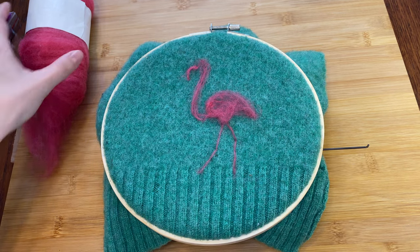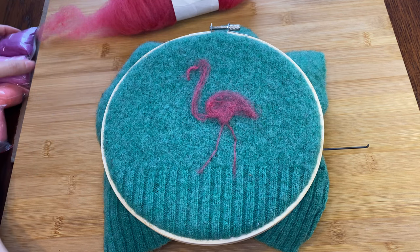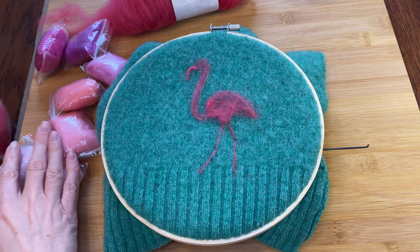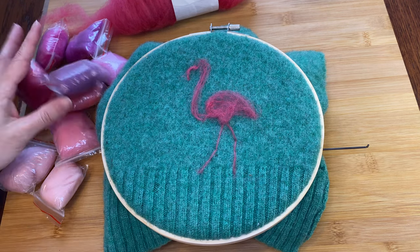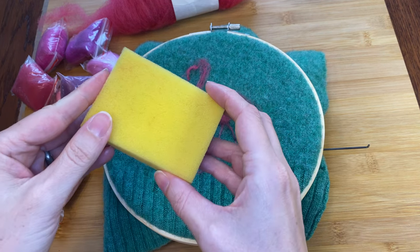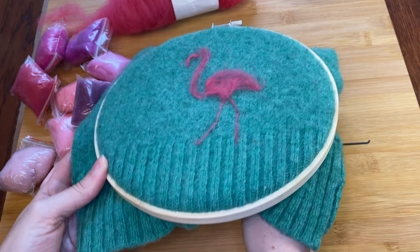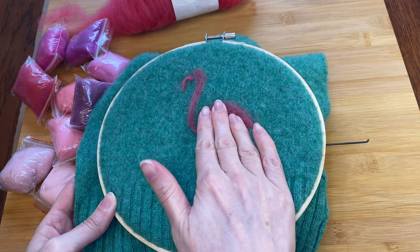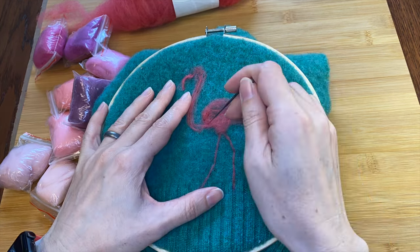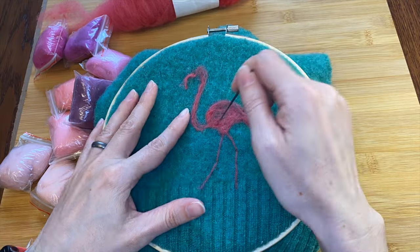I thought it might be handy to have a wide range of pinks available, so in addition to my normal bag of pink I busted out these little fiber packs you may recognize from Amazon fiber listings. I also have a little block of foam that I can put behind the sweater on top of my normal foam to give a little support under each area as I go — it felt a little bit better with foam right underneath. First let me felt my sketch pink down just a little bit better so it's not such a fluffy base.